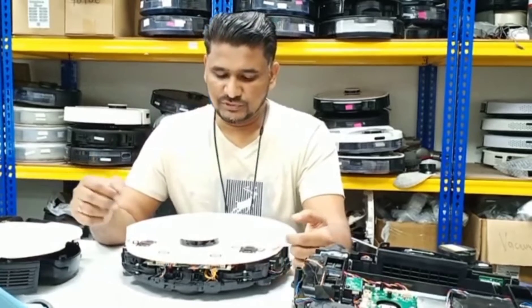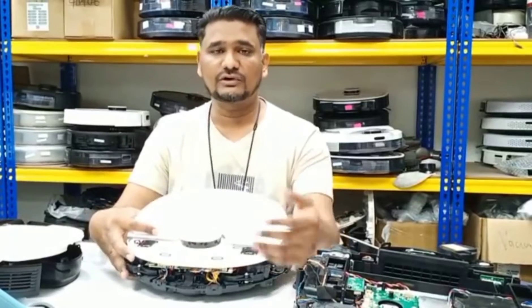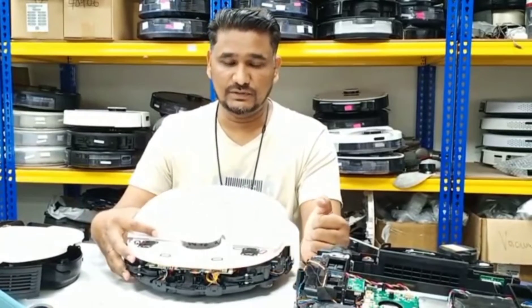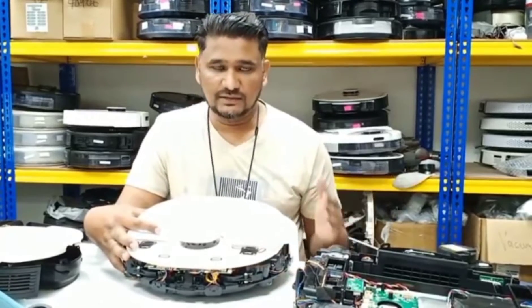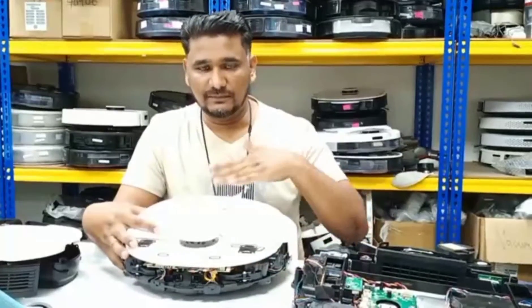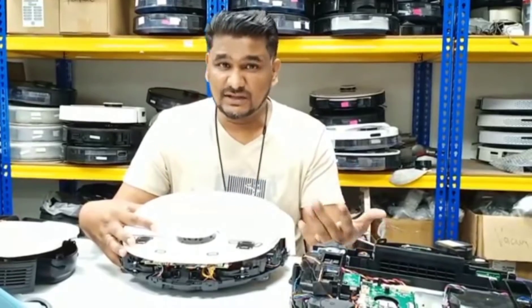Hi, welcome to Ecovacs technical support. Today we have this Deebot T9 customer unit where the water is not dispensing from the internal water tank. The water tank I tested is already okay — it can oscillate, can vibrate, everything is normal — and the Ozmo connector is also okay, nothing wrong with the connector.